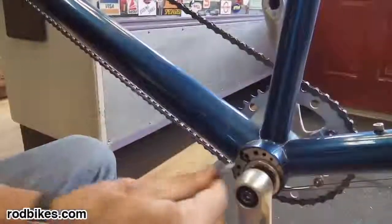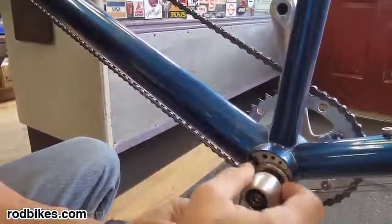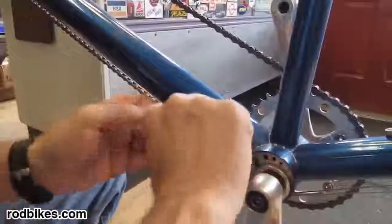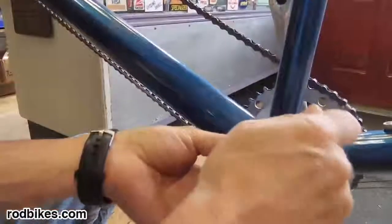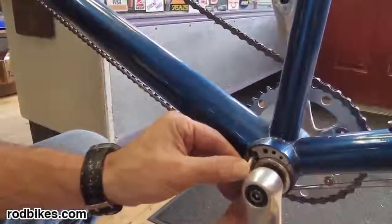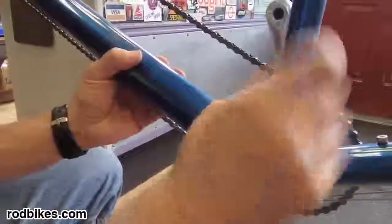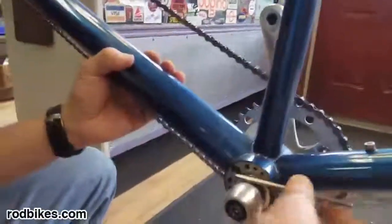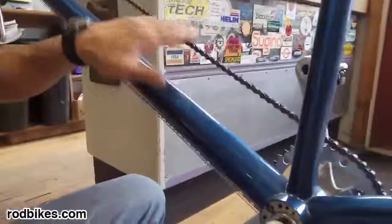So now I'm going to use the spanner wrench. And that will do it. That feels a lot better.